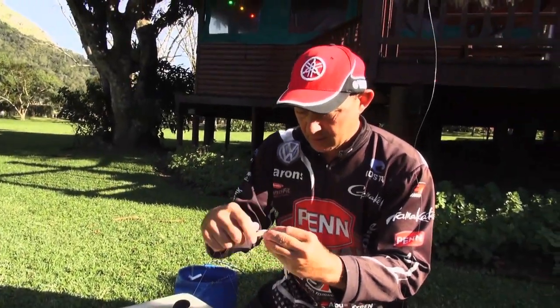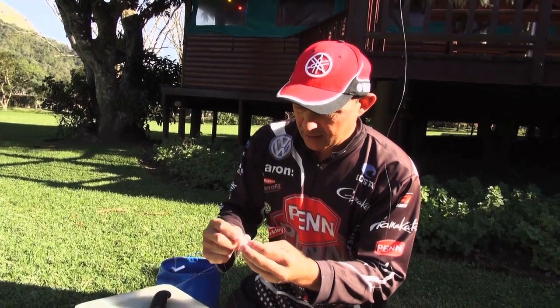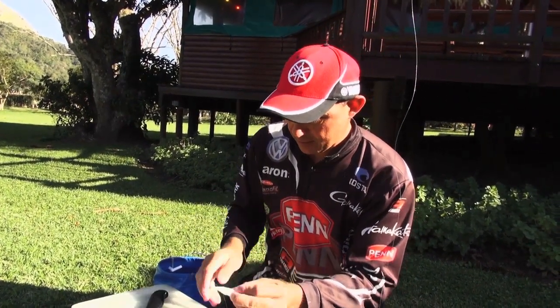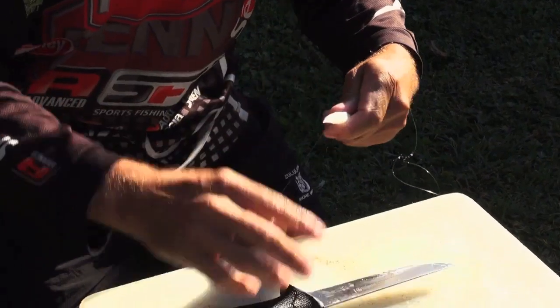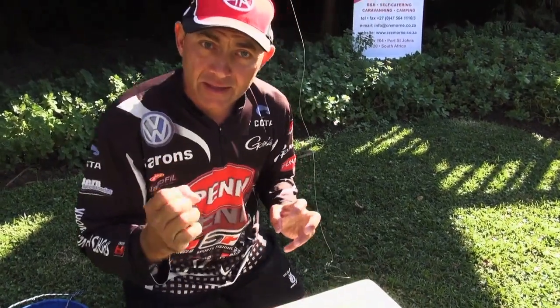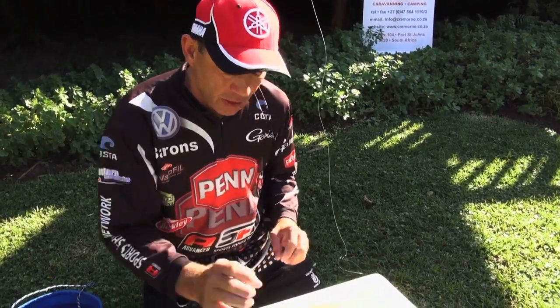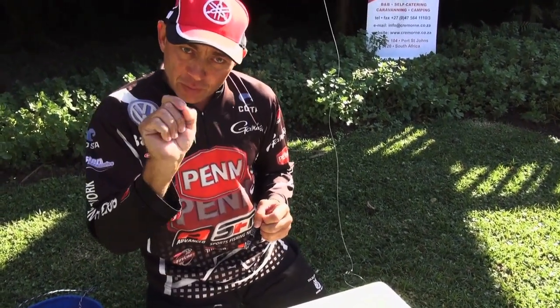What you do now, before you put the hook in, take your cotton and tie a little bit of cotton over the end here to hold it together. You see that — that's a nice stiff little bait. You haven't smashed your chocker at all with a chock hammer.